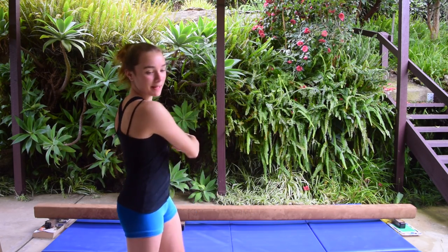Hey guys, my name is Jem and today I'm going to show you how to do a cartwheel on the balance beam. So let's get started.